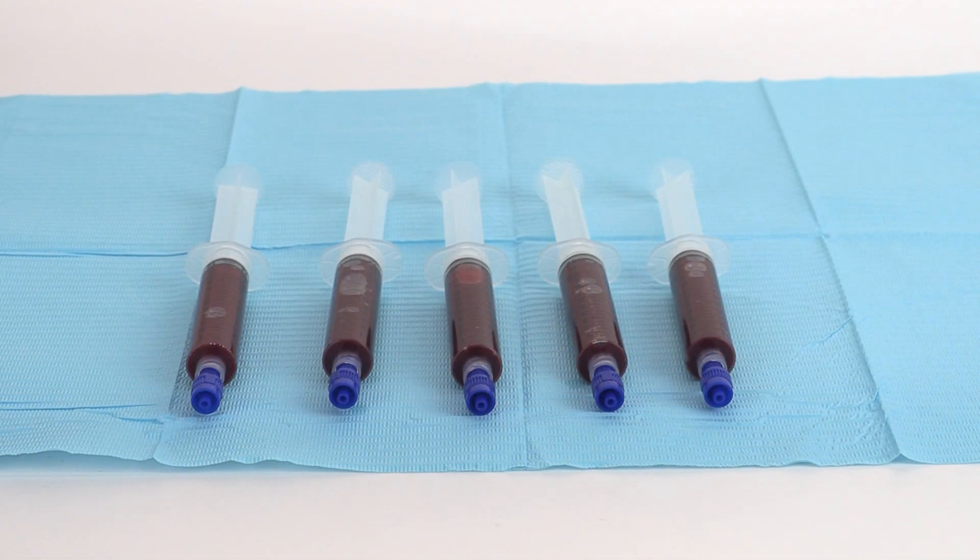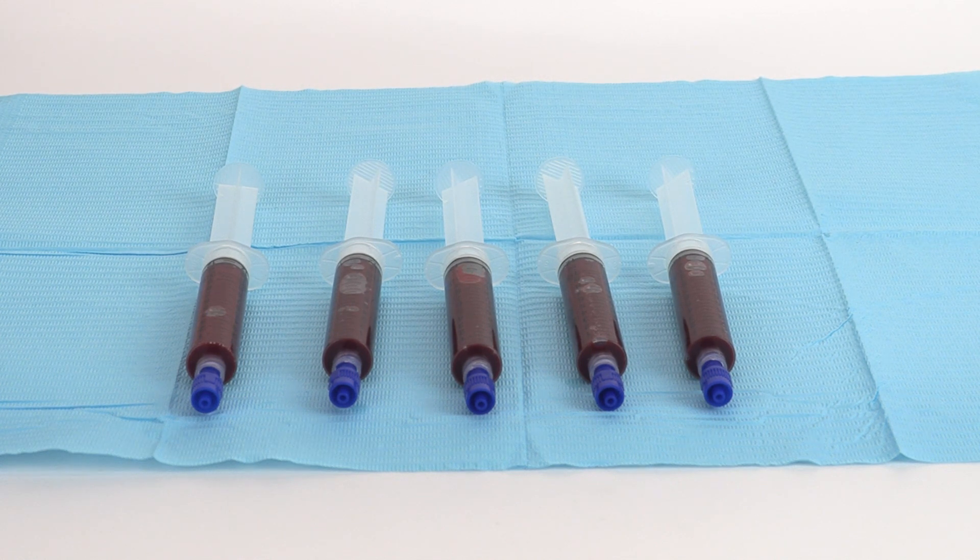Using standard technique, aspirate 11 milliliters of bone marrow aspirate into each 12 milliliter heparinized syringe, filling five syringes to 12 milliliters.